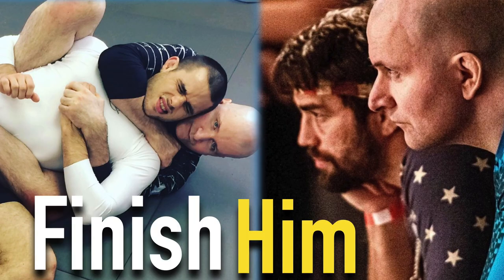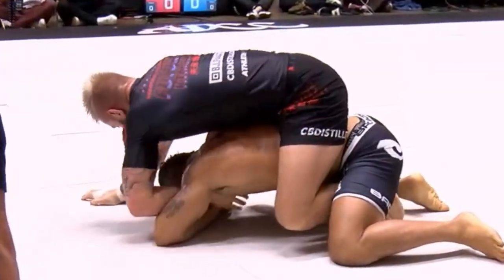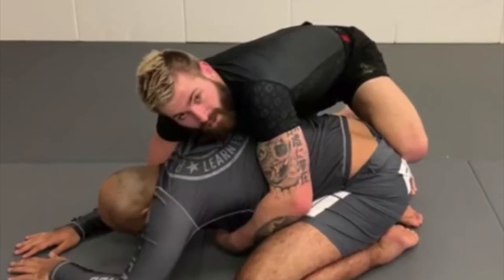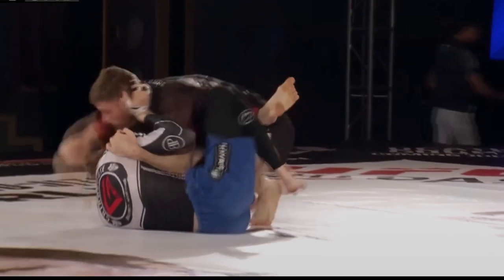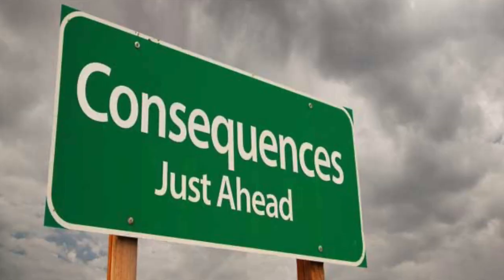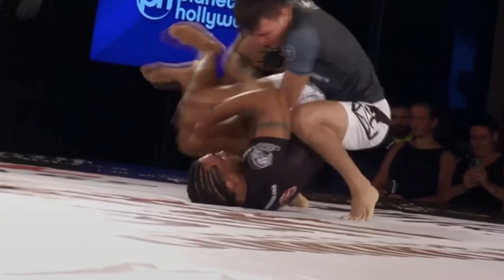A good place to start is developing your attacks from the back — we just finished a three-part series, so check that out in the description below. The prerequisite to taking the back is usually the turtle position, and I don't think anyone is better than Gordon Ryan at attacking from turtle and the back. If you have that skill set and you find yourself on top, your opponent is going to tell themselves, "I cannot turtle right now — if I turtle, this match is over." So they need to make sure you cannot pass their guard. The next step in training development is to get a good leg attack game, so when they're trying to retain their guard, you can pose a legitimate leg lock threat.